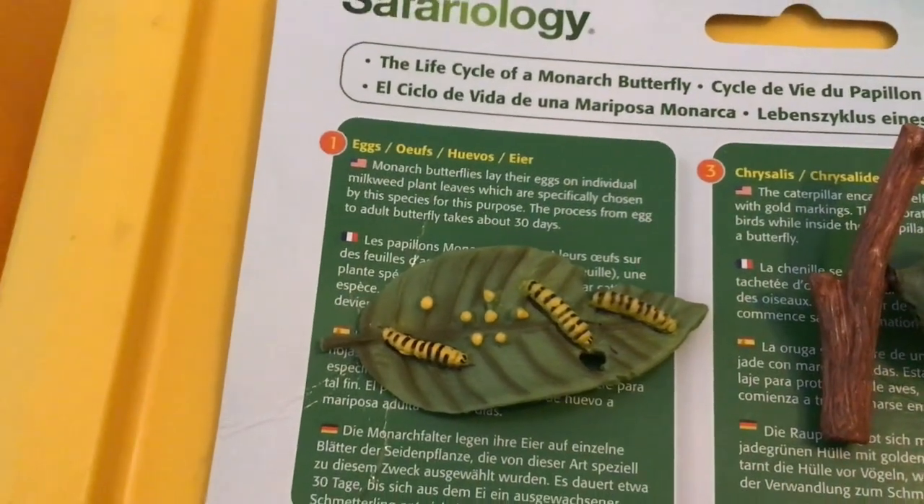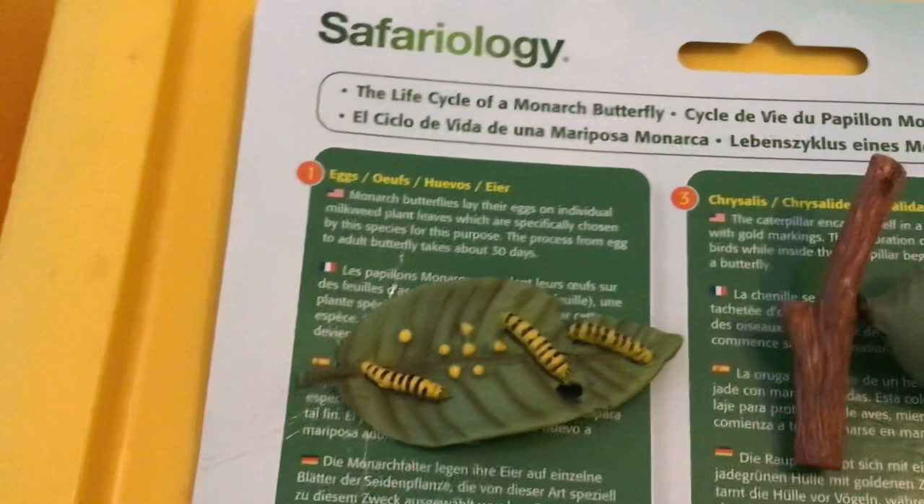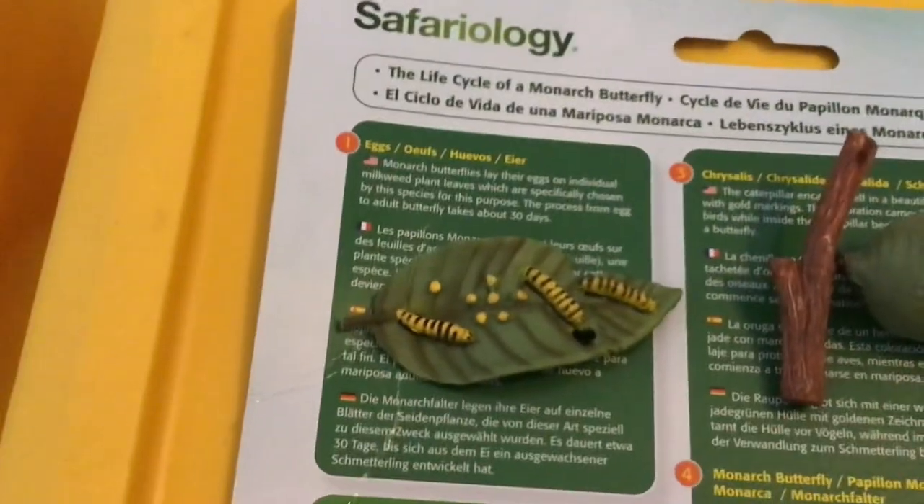Hey guys, this is Brie Dazzle and today we're going to be learning and reviewing the life cycle of a monarch butterfly.